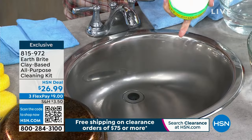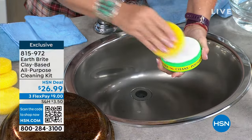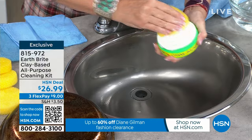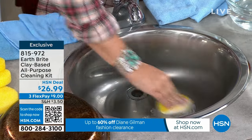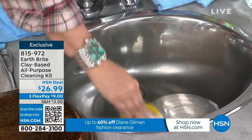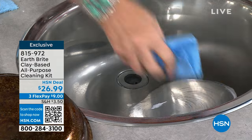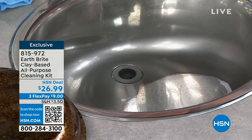Here's a stainless steel sink — looks pretty clean, looks pretty decent. Get your sponge wet first, rub it into the dry clay cake. Notice I'm not wearing gloves, I'm not wearing a mask because there's no weird chemicals, no toxic fumes — it's just pure, natural cleaning power. Look at the color difference. Let me give this a quick wipe — you're going to be absolutely amazed. Look at the spot I cleaned.